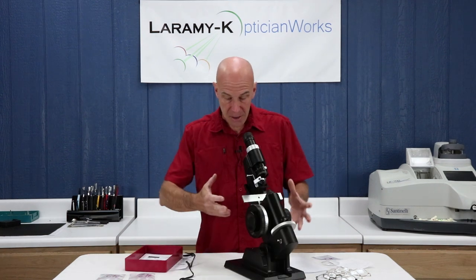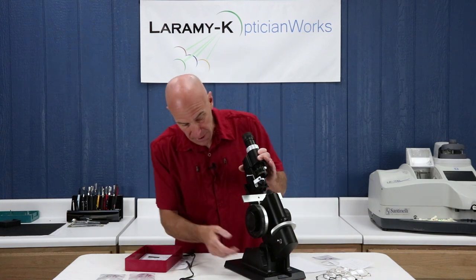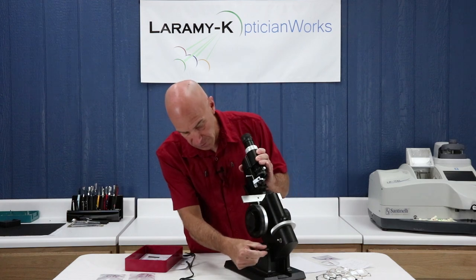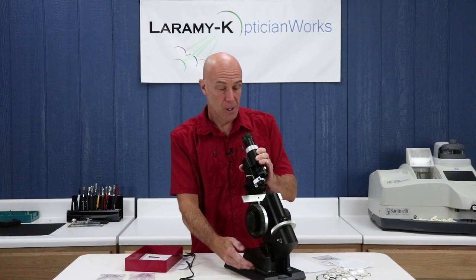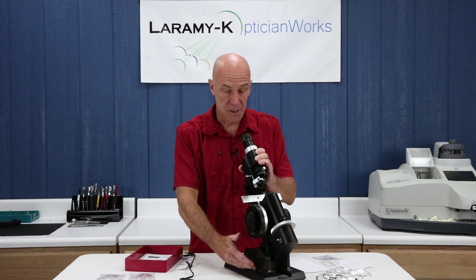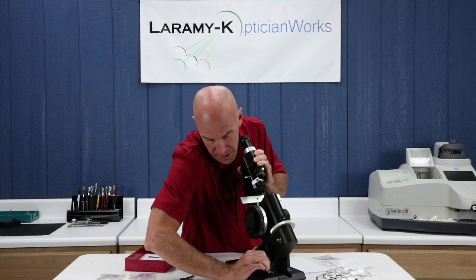The next step is setting the lens meter up for your own personal use. The first step is using the position locking lever, which does just that — it allows you to adjust the angle so that it's comfortable for you to use. You might be tall, you might be short, you might be sitting or standing. Find a spot that's right for you and then lock it down.